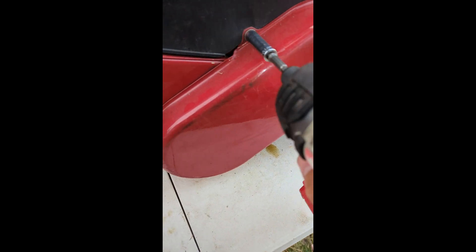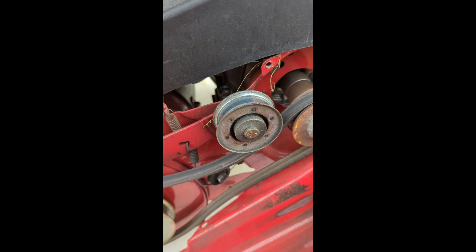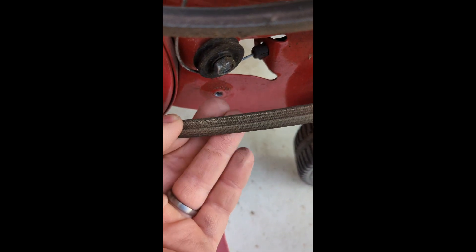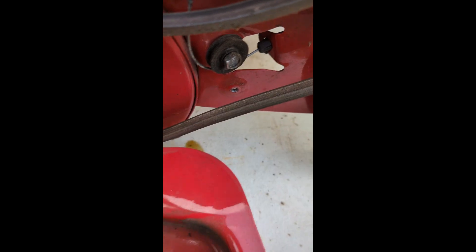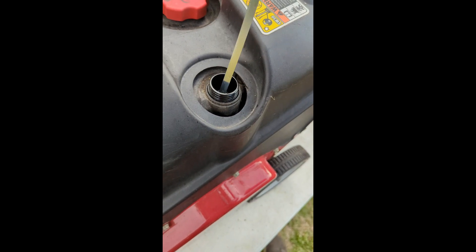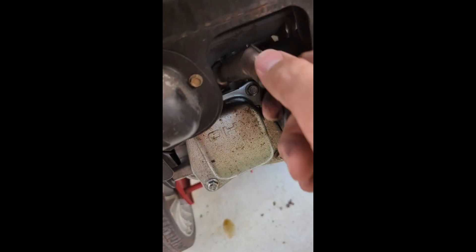Just like so. Make sure this belt is good, so I'm going to take off all these 10-millimeter bolts. The belt still looks pretty good. All right, put it back on. Check the oil — not too bad actually. Let's get the spark plug out of here.